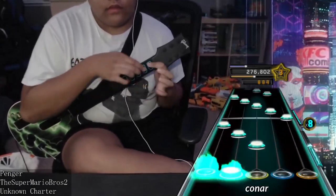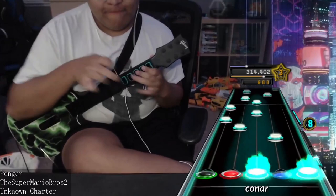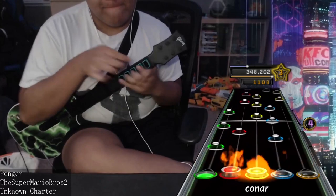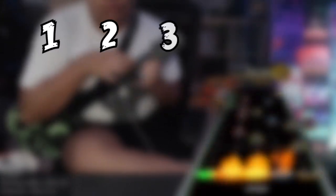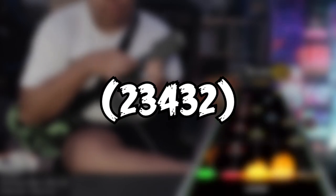To begin to figure out how to make your own methods, you first have to become versed with method notation. Method notation is a system of numbers and symbols to write out how to perform your methods to other players. The style of notation I'm teaching is button notation, which has 1 to 5 as green to orange and 0 as an open note if necessary. Numbers inside a parenthesis are the clusters of notes performed by your tapping hand, and numbers outside a parenthesis are performed by the fretting hand. Additionally, numbers in brackets are held until another bracket shows up.